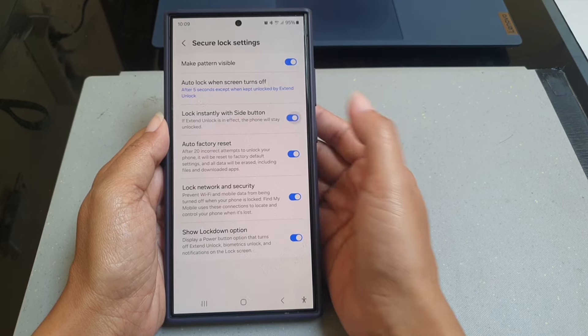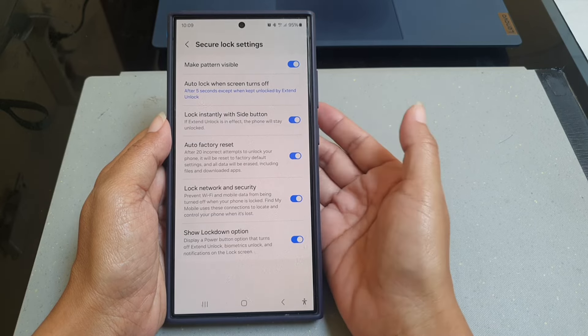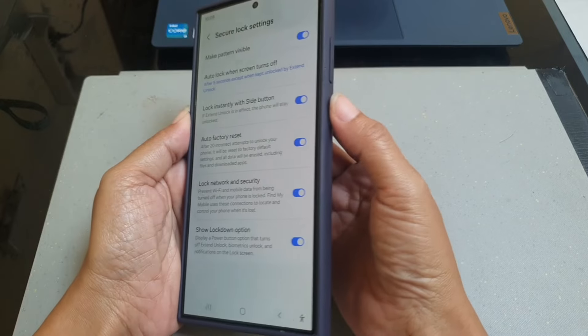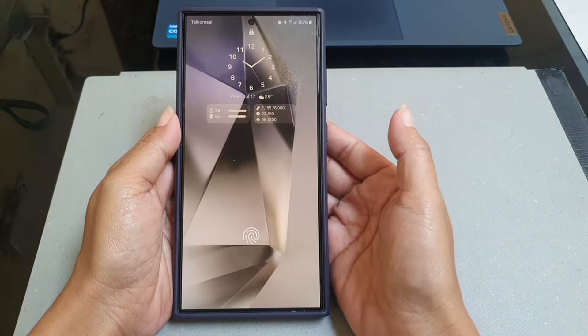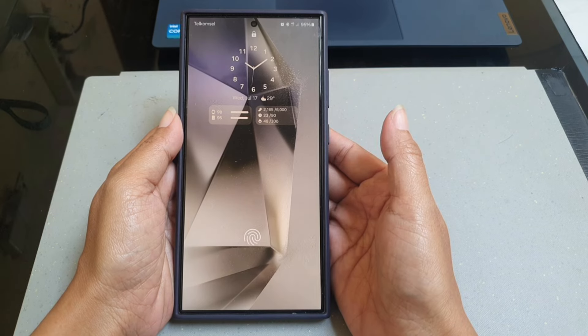With this setting turned on, you can now instantly lock your phone by pressing the side button like this. As a note, this feature will not work when there is an active extended lock that keeps your phone unlocked.